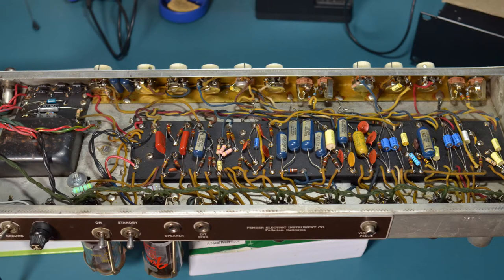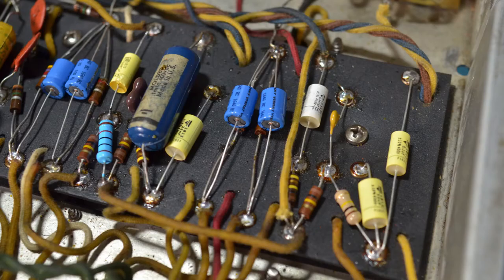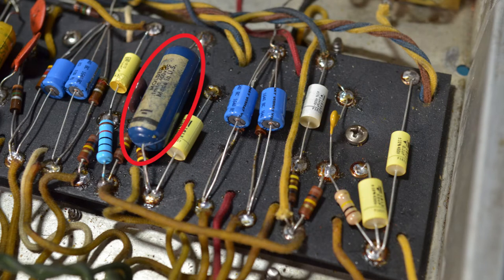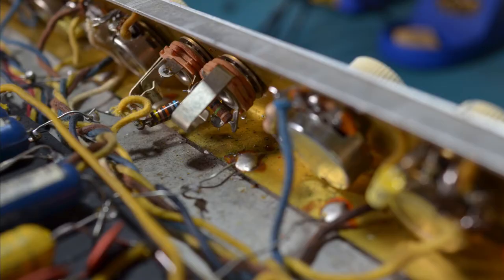Let's take a look at the circuit board. As you'd expect of an amp of this age, it's a mixture of modern and vintage components, so I'm definitely not the first person to work on this amp. All the electrolytic caps have been replaced and a lot of the coupling caps too. The big blue one in this picture is original. There are a few new resistors, but a lot of the original carbon comp ones are still in service. The amp has a solid copper ground plane running underneath the pots, which is something you don't see very often.